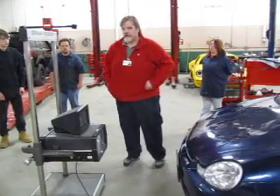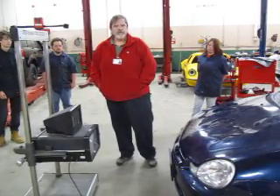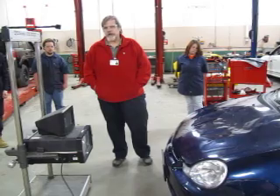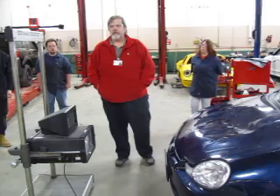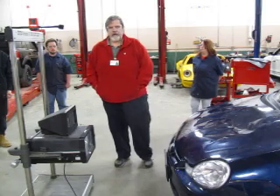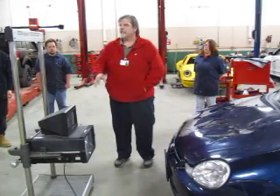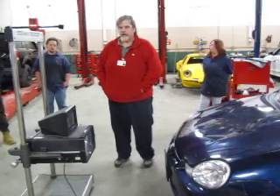I'll be demonstrating the HopiVision today. The first thing you want to do before you do any headlamps is, number one, make sure that the vehicle is prepared for the headlight alignment. You need to make sure that all the tires are inflated to their standard pressures, and that the car is in the area where you have a floor level setting. About 20 to 24 inches away from the front of the car.